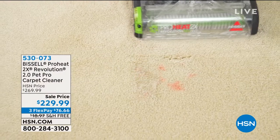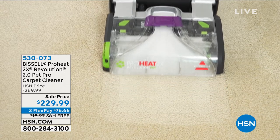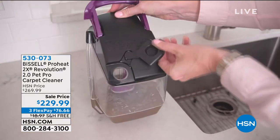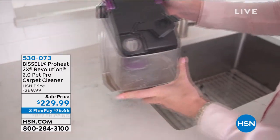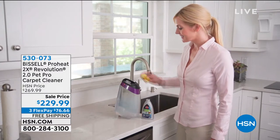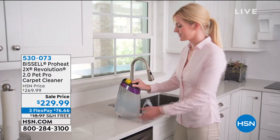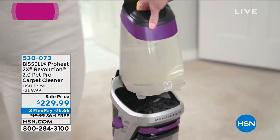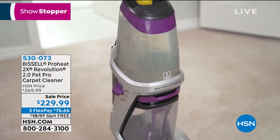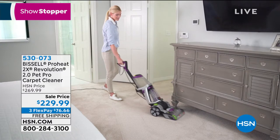Instead of going and renting that big giant stinky heavy mucky doctor, we've got Bissell — and this will clean your floors better than the rental, proven. This is your Bissell ProHeat, it's your 2X Revolution 2.0 Pet Pro carpet cleaner. It's the top of the line, the first time we've ever offered it at $40 off, and you can get it home for just $76.66. We'll ship it to you for free.